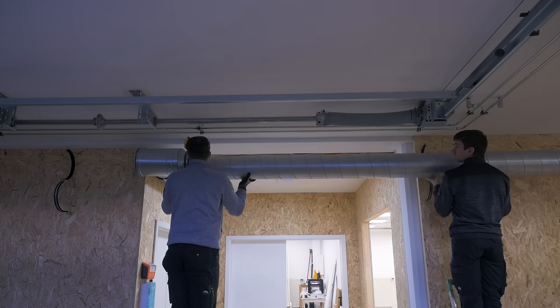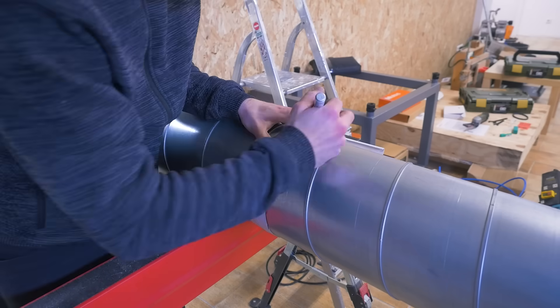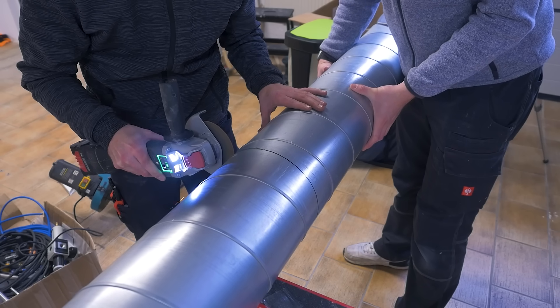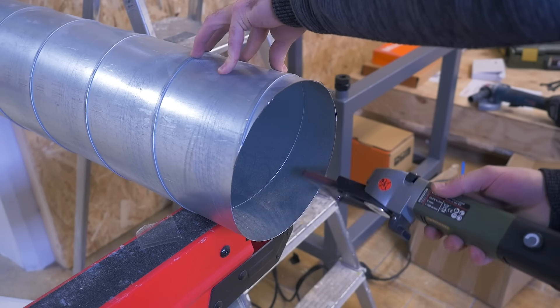Installing the pipes is pretty easy — they just slide together and we fix them to the OSB walls with big pipe clamps. Cutting the pipes to length was also straightforward with the angle grinder, and deburring the sharp edges worked great with the mini belt sander. It's also a really good light show.